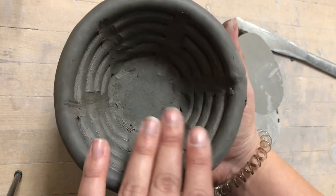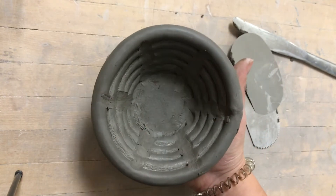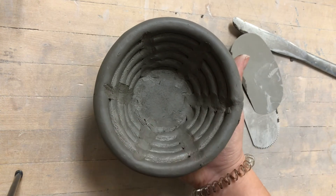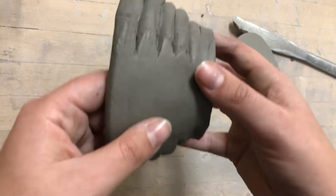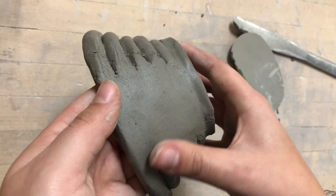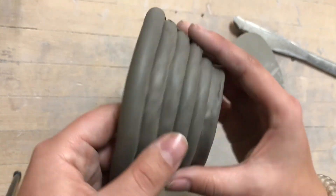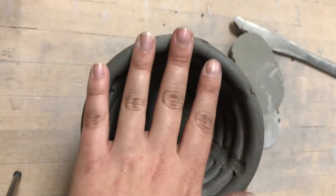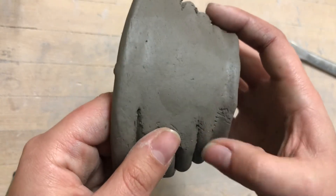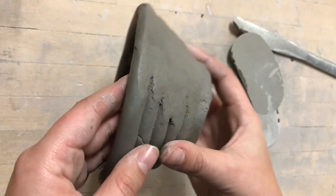You do not have to smooth the inside — the inside can stay with the coils showing, unless you have a really wide opening for your base and you're able to see inside and don't want those lines in there. Then you can smooth out the inside, but it is not required. You would continue doing this process all the way around your coil pot — do all of these coils together, then continue building on top. I'll do that now, and on the side I will show you a finished picture of what this looks like all smoothed out.